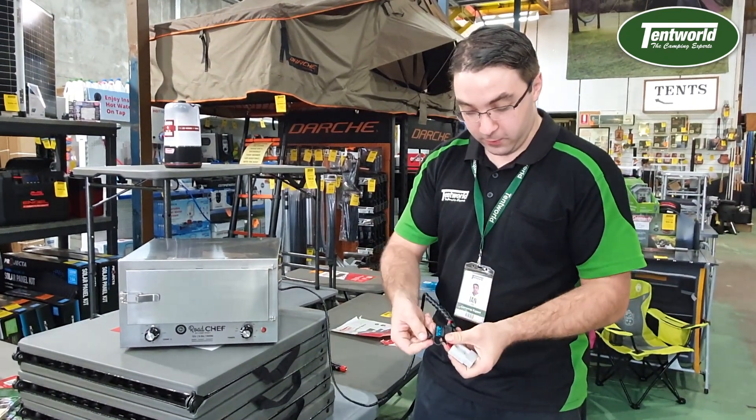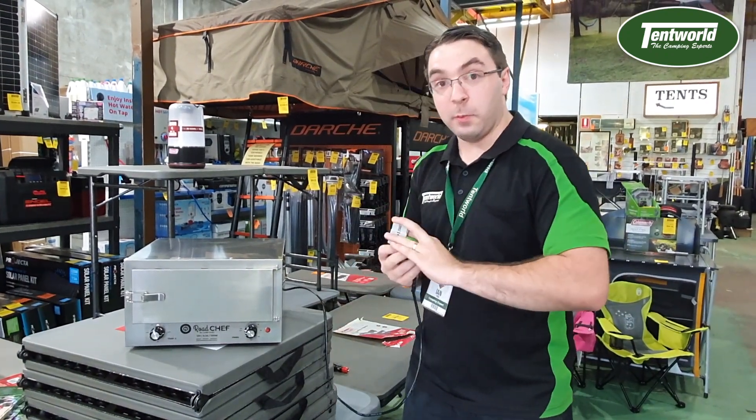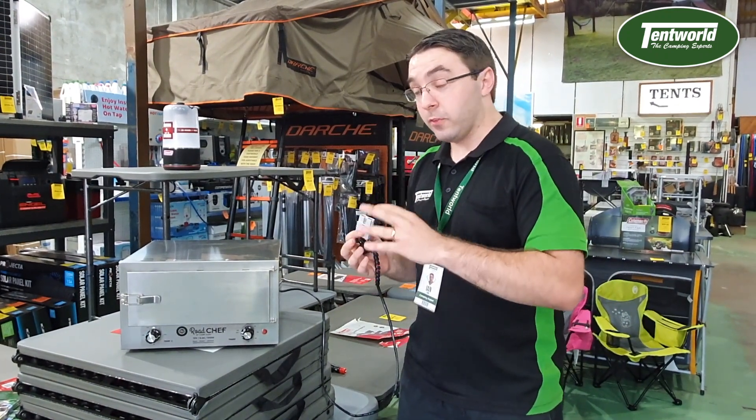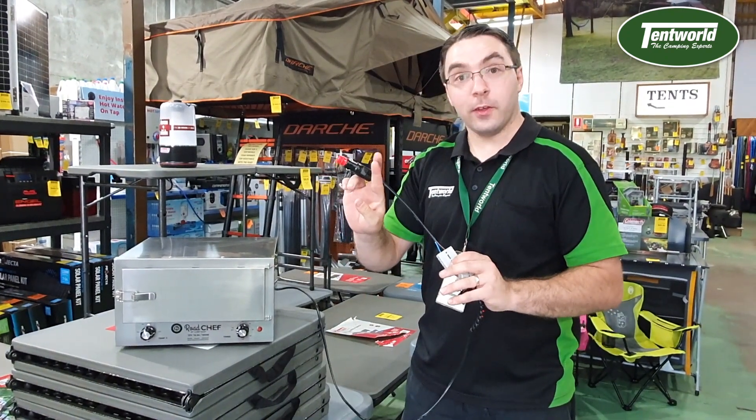Easy to access fuse, just a normal sort of fuse there. You've got an Anderson plug, so you can actually get consistent power for this unit. It is actually recommended on most units to run an Anderson plug more than the 12V, because it generates less heat in general. You've got an Anderson to Anderson, as well as the 12V on the end there.